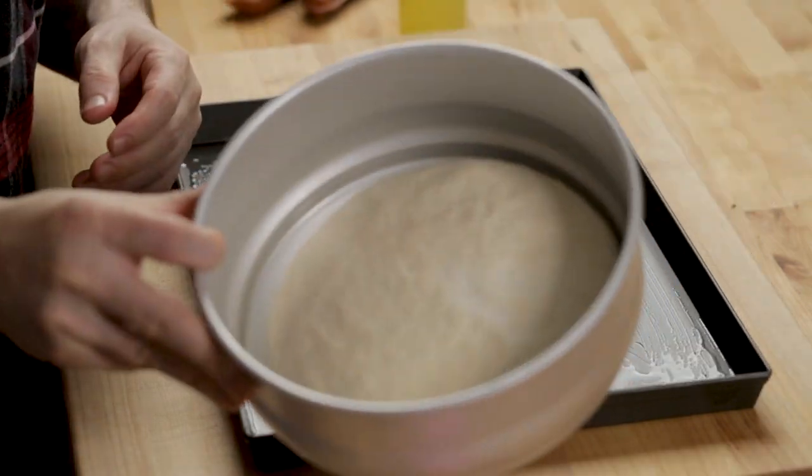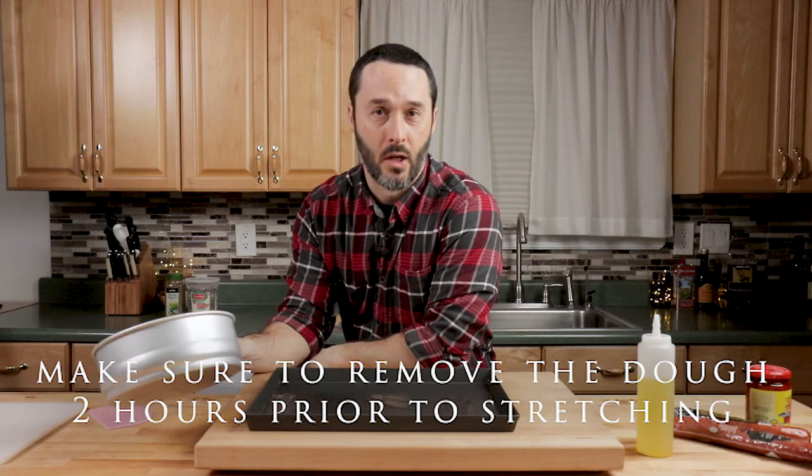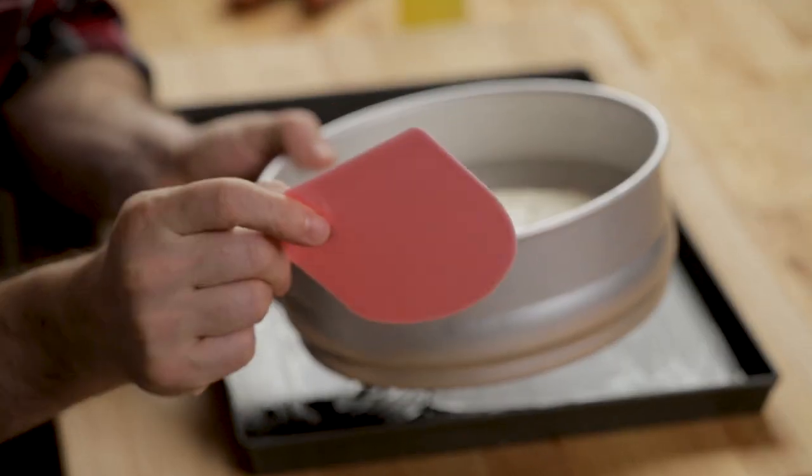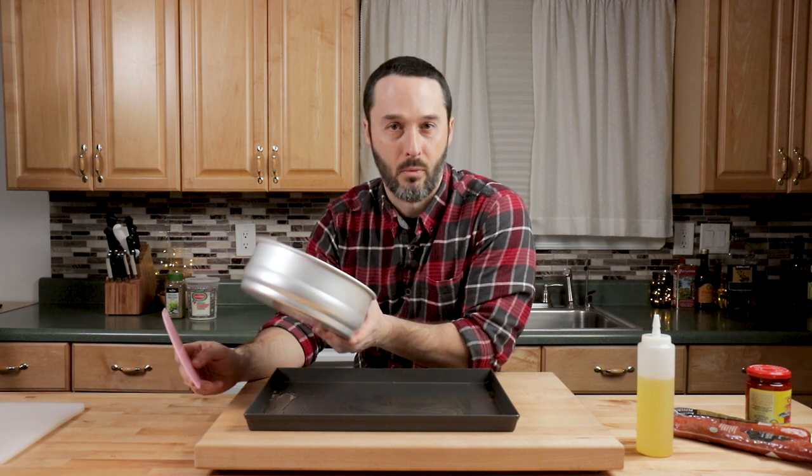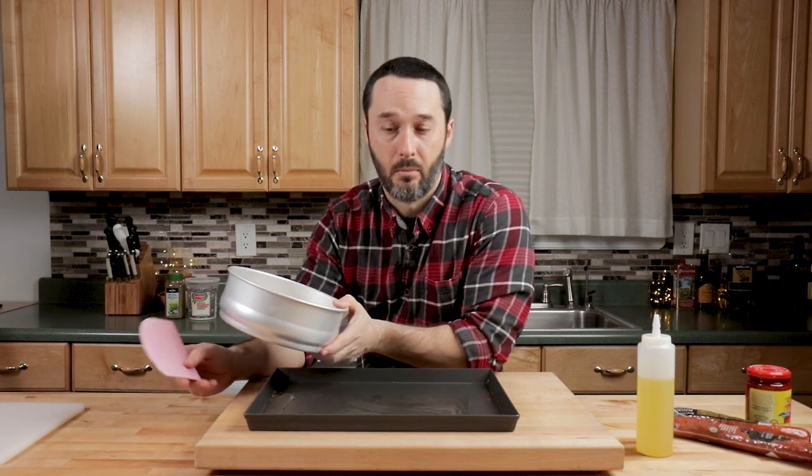Here's a dough ball — this is a 680-gram or 24-ounce dough ball. 24 ounces is perfect for a 16-by-12 or an 18-by-12 sheet pan. Here's a bowl scraper. This will be more important when we do rounds, where you want to try to keep a round shape.